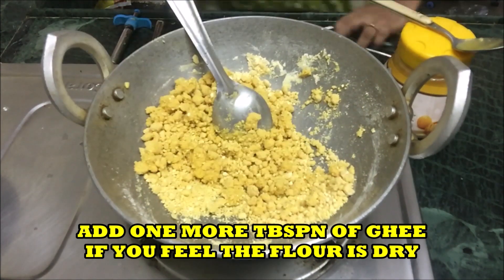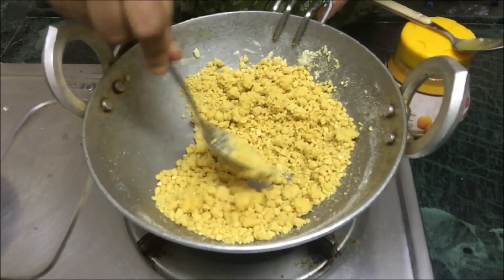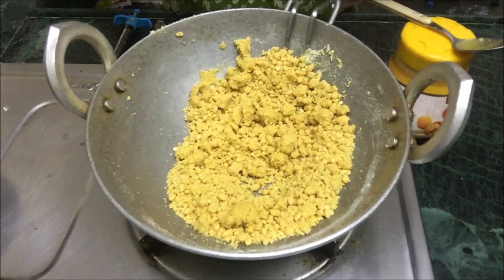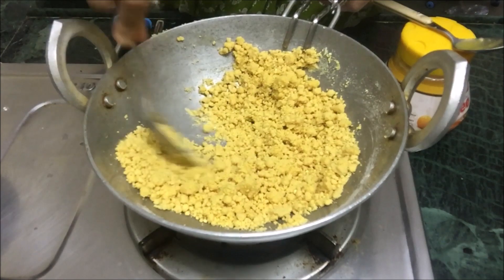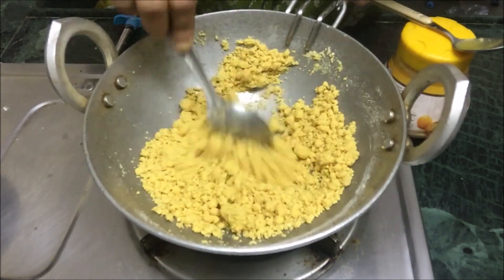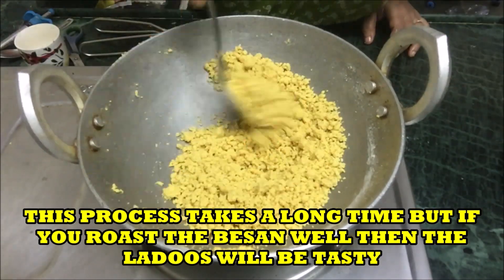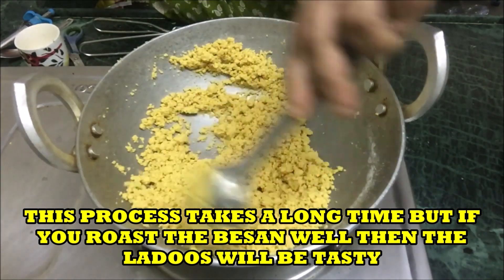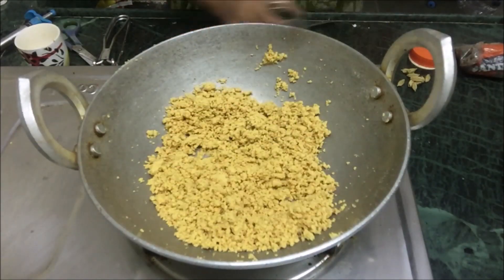Add one more tablespoon of ghee if you feel that the flour or the besan is dry. This process takes a very long time, but if you roast the besan well then the laddus will become very very tasty.